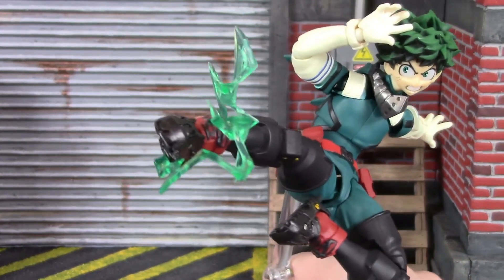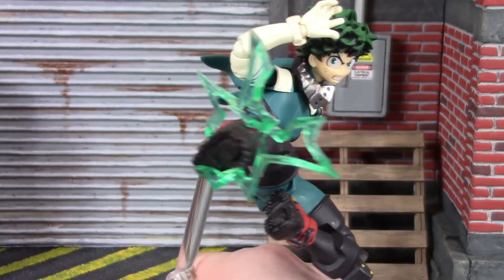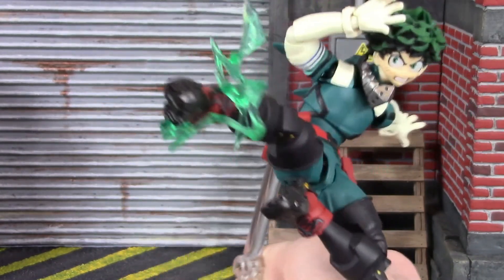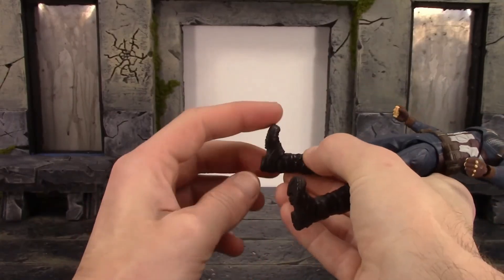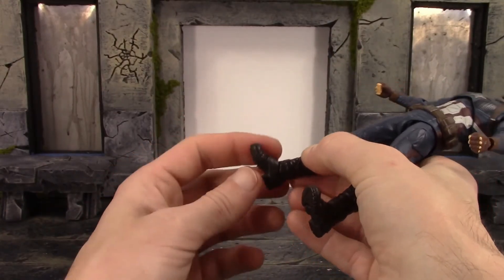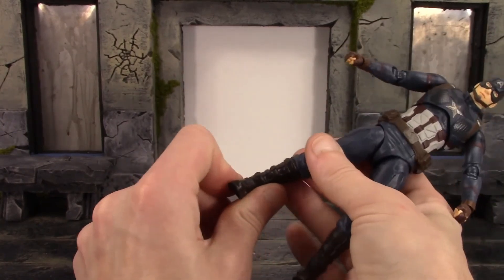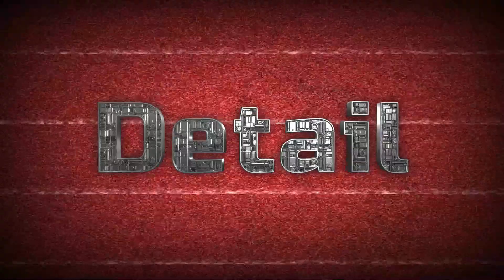This is what collectors want in action figures, including myself. Now if one of these things isn't there, it can really break a figure and have most collectors not happy with it. Even if a specific point of articulation is horrible — for example, ankle joints — that's a big no-no. But let's not get too ahead of ourselves and start it off with detail.